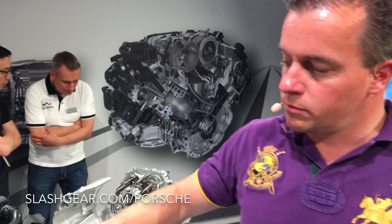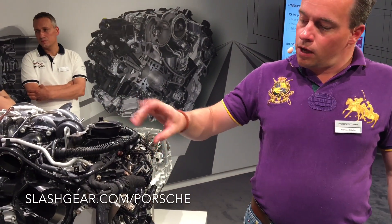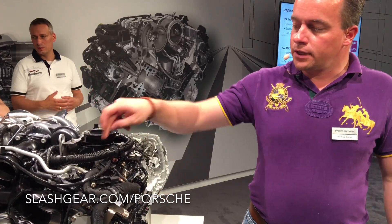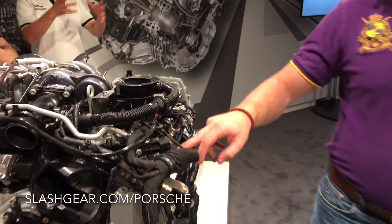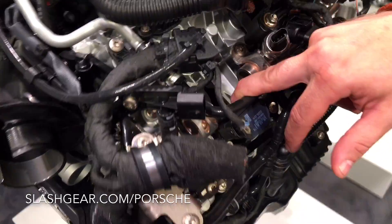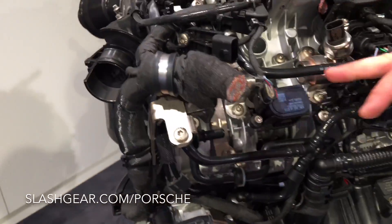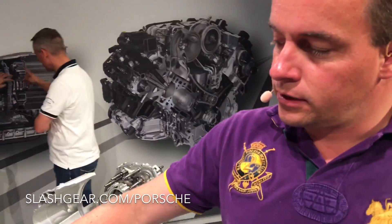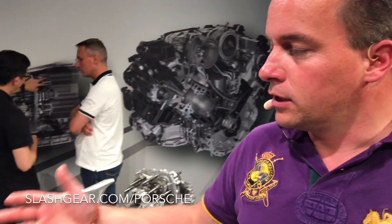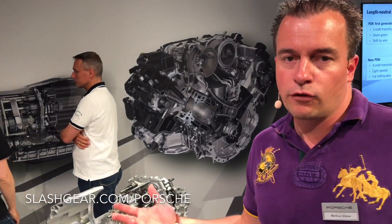Cutting off cylinders means we cut off the injection, we cut off the spark and also we cut off the inlet valve and the outlet valve by these actuators right here. If you have a look into this one, we have shifting sticks on the camshaft, and using this system we can deactivate these 4 cylinders and go into a very economic mode.